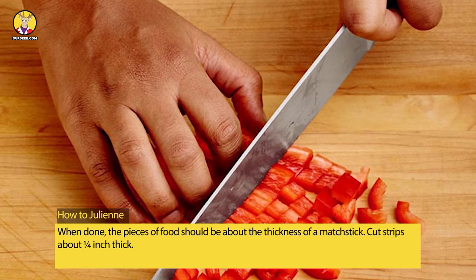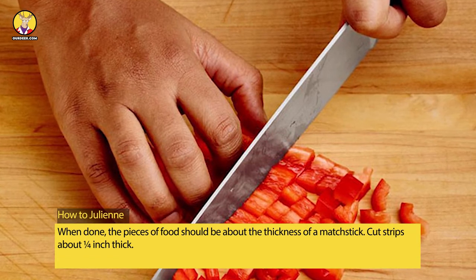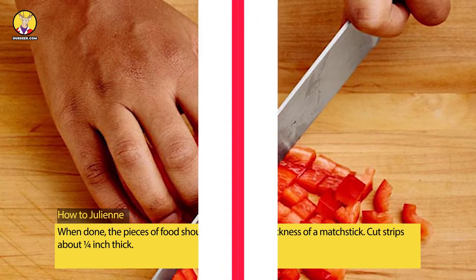How to julienne: when done, the pieces of food should be about the thickness of a matchstick. Cut strips about one-quarter inch thick.